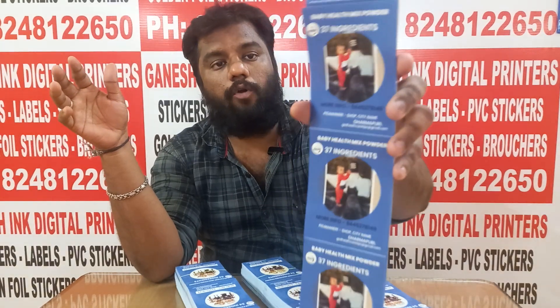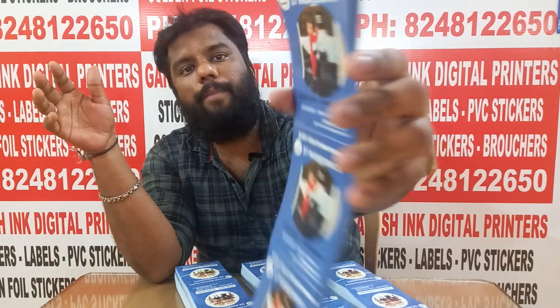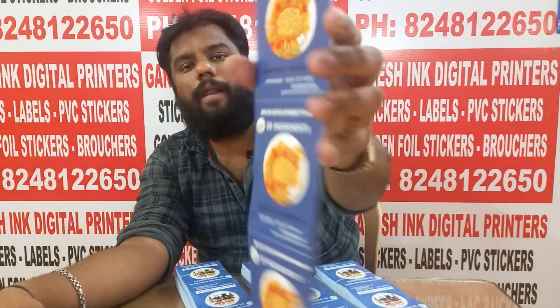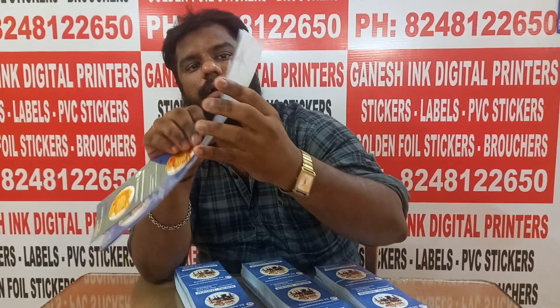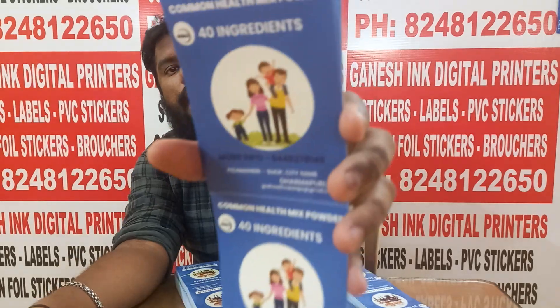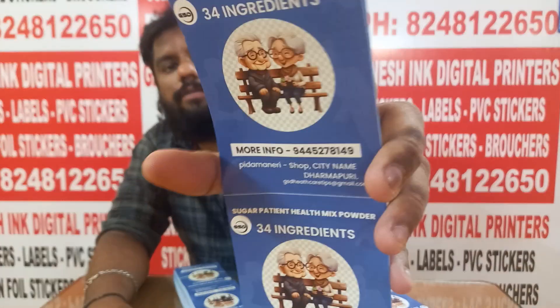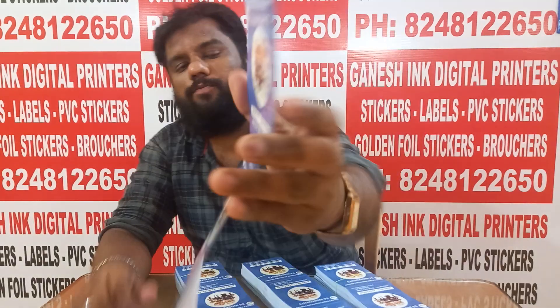First of all, we have to list the products. We are ready for baby health mix powder. We are ready for brain development powder. We are ready for common health mix powder. We are ready for sugar peasant health mix powder.